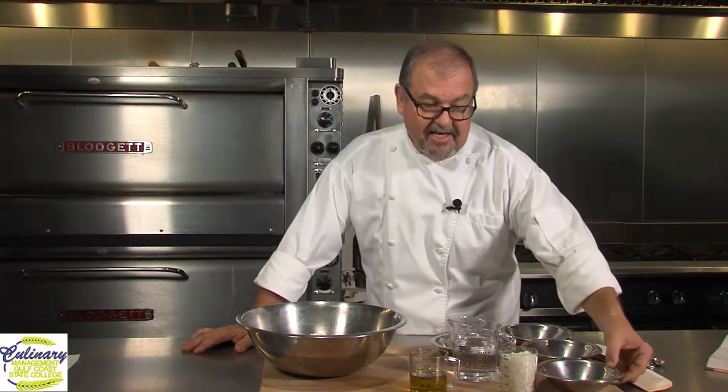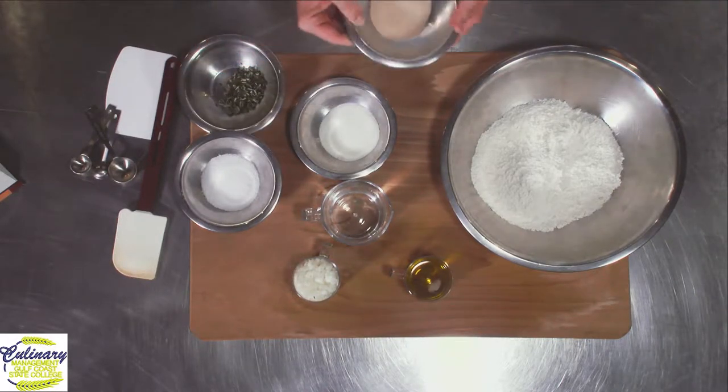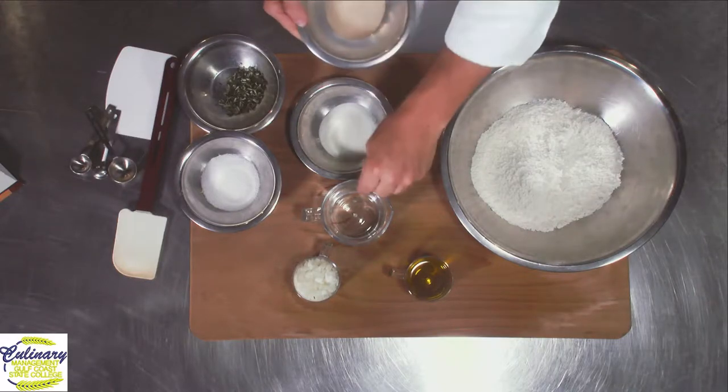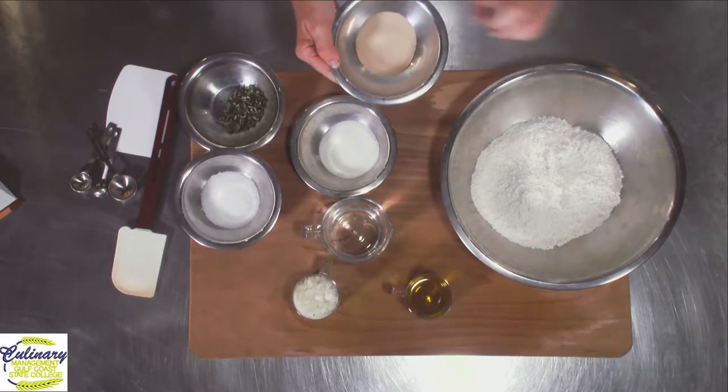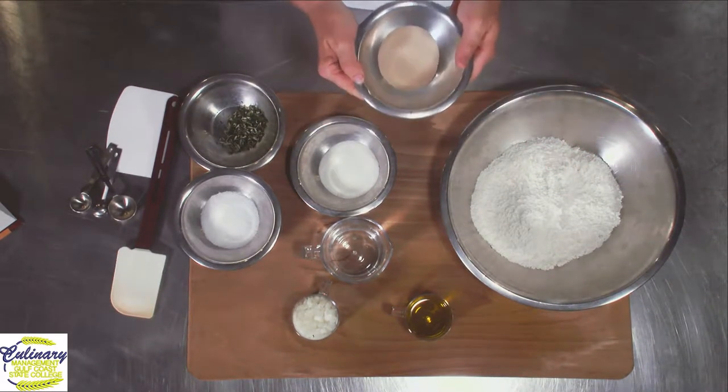Today I'm using just lukewarm water, and I'll explain a little bit more about that later. Here's yeast. We're using instant yeast. The nice thing about instant yeast is I do not have to rehydrate this in the water. I can simply throw this in with my flour.